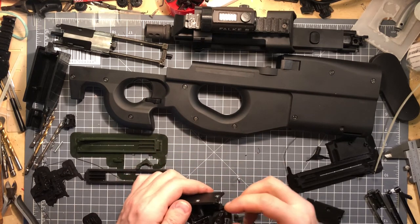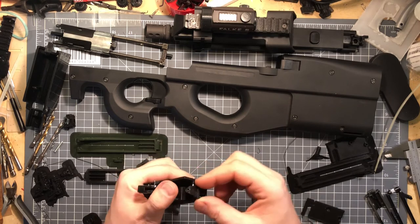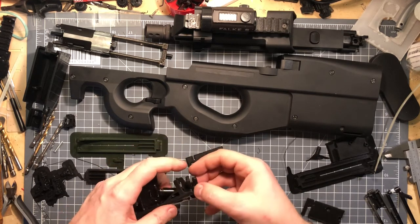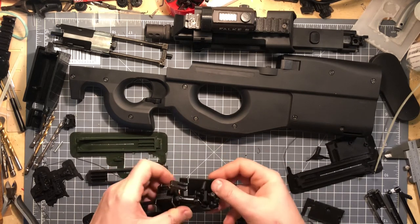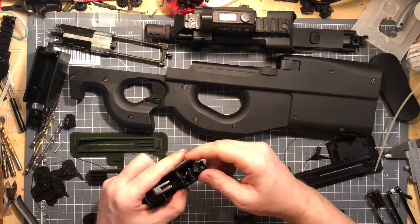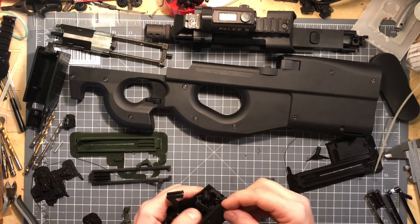I usually call it a sear helper — and I forgot how to mount it obviously. Release the hammer to give a bit more wiggle room. That's how it goes in there, it rests on there. Everything is pretty tight tolerances here. Now I put this here on the side — the small screw goes into that hole. Take the second side, put a screw in here — you can do that afterwards too.